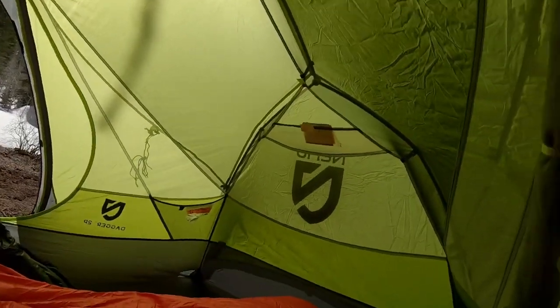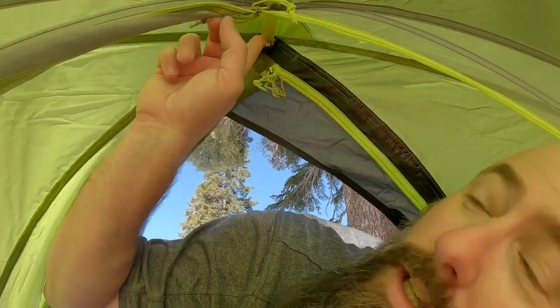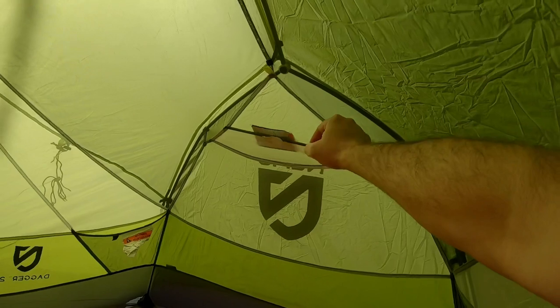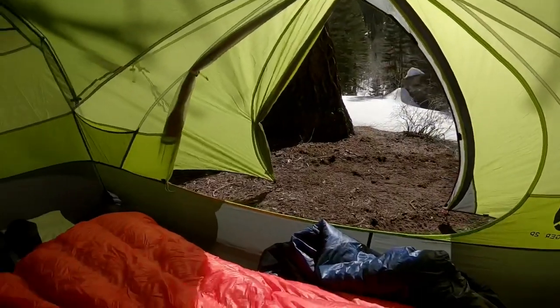One thing to note: make sure you snap this part down on the rain fly. I did miss that a couple of times — it's not going to hurt anything, just make sure you do that so it's more stable. Nemo is kind of known for having light-diffusing pockets. Just put your headlamp in there and it will make a nice diffused light.